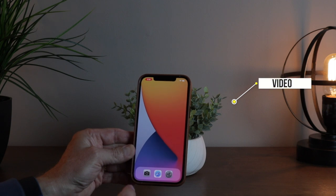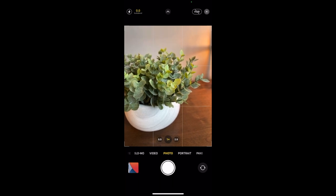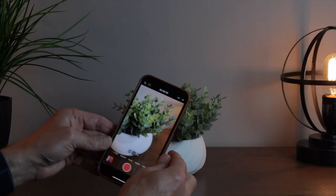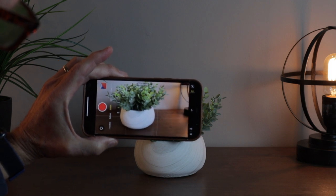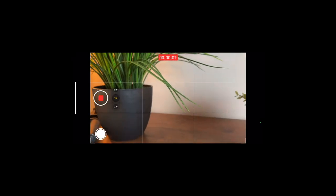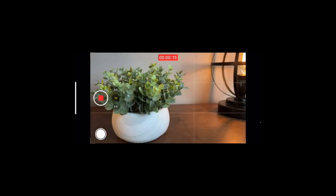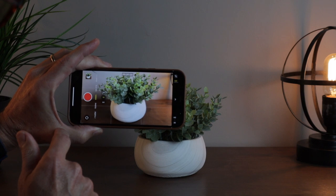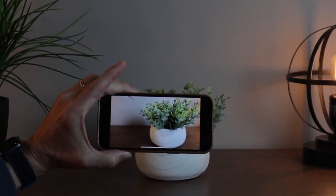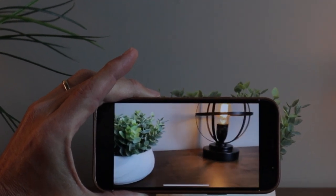Taking a video on the iPhone is not really hard at all. Open the camera like you always do, and along the bottom you'll see options: Slow-Mo, Video, Photo, Portrait, Pano. To make a video, just slide over to Video. I suggest you turn your camera sideways because it's easier to hold. Then tap the button and you'll see a counter appear, letting you know the camera is recording. When you're done, just tap it again to stop. You can tap the little preview icon to watch your video right there.